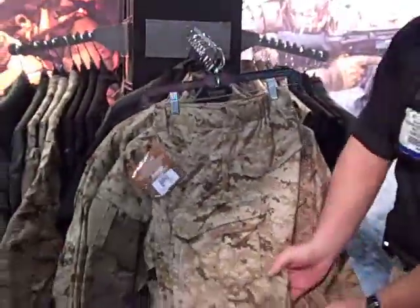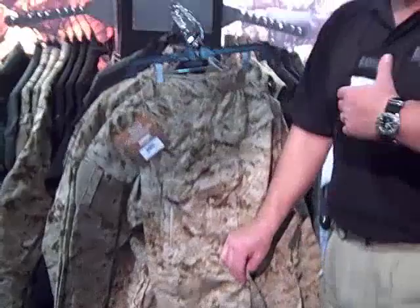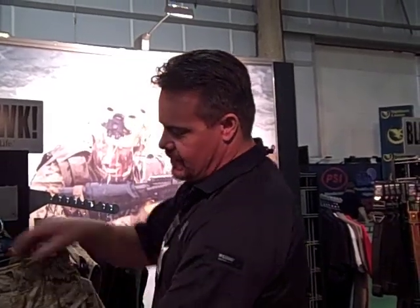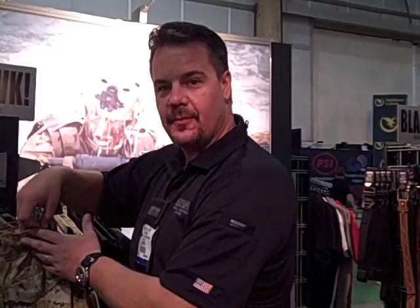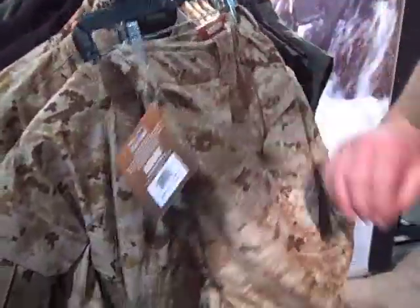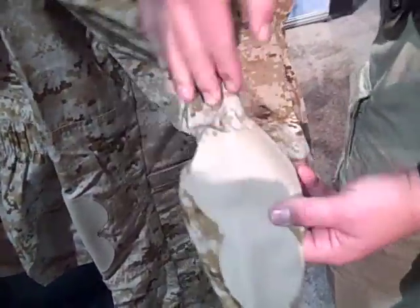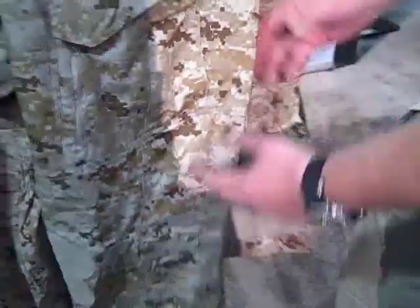These are the pants — the high performance fighting uniform pants. They are designed with an articulated cut, more of a snug fit on the body rather than a big baggy BDU to fit anybody. These are designed for operators that are in pretty good shape and doing it for real. You have some padding, a higher waist to allow for a gun belt, mesh pockets on the inside for drainage for water, and abrasion pads for the knees with pockets on the inside for knee pads.